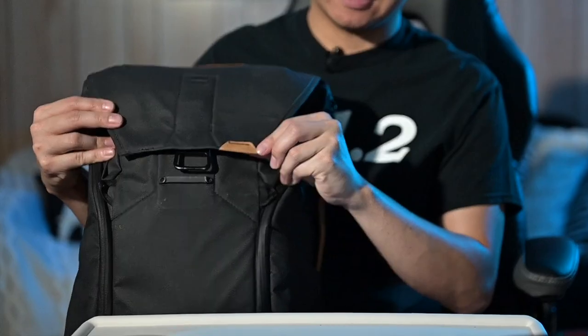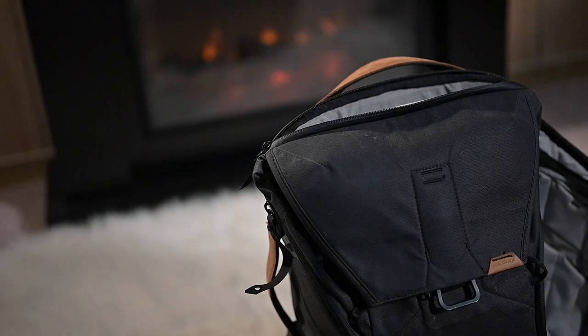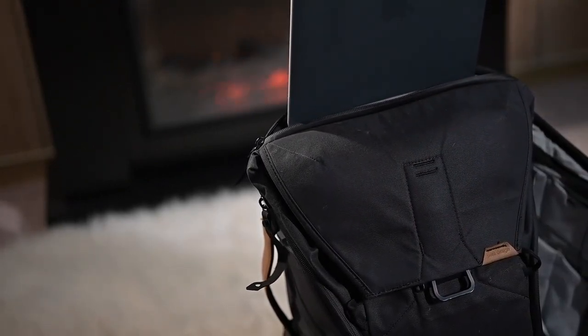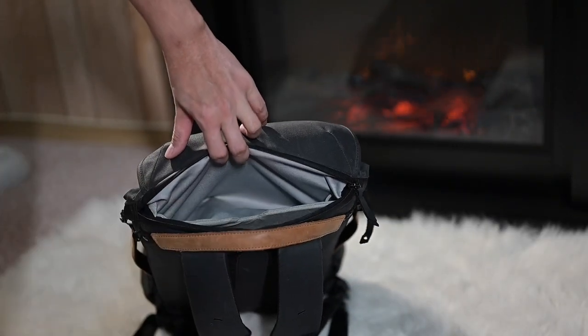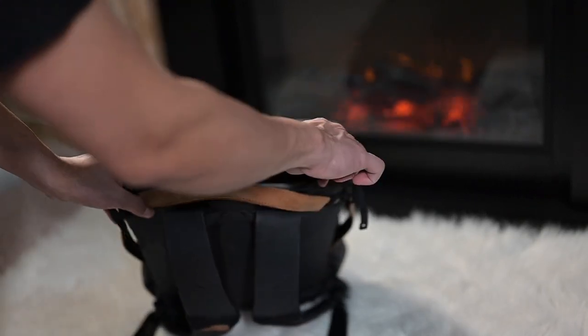You'll notice this has a black colorway with that little Peak Design logo at the front. On top of the bag, this is where you put in your 13-inch up to 15-inch laptop. Both sides are padded, which is really nice, and inside you can even put your documents and random stuff such as your phone for easy access.